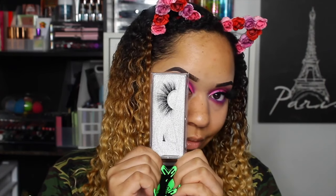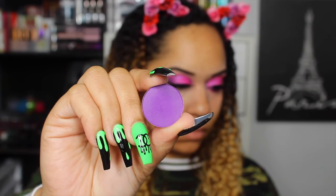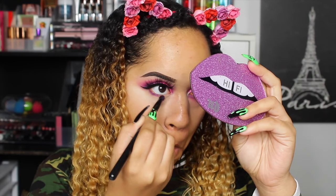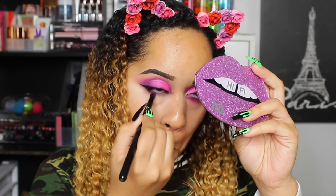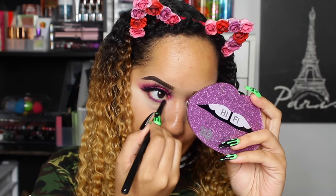Pop on them lashes — these are from my girl Jasmine Carter. Then we're going to go down on our lower lash line. After I've primed and done my concealer, we're going to go in with 'Try Me' using that Morphe B18 brush I was telling y'all about and pop some purple on the lower lash line.